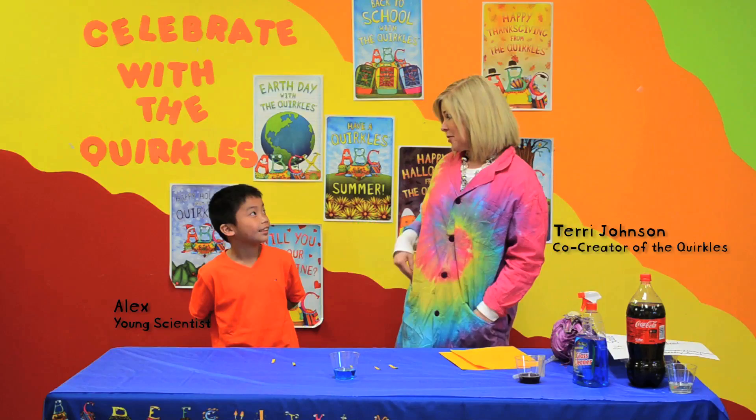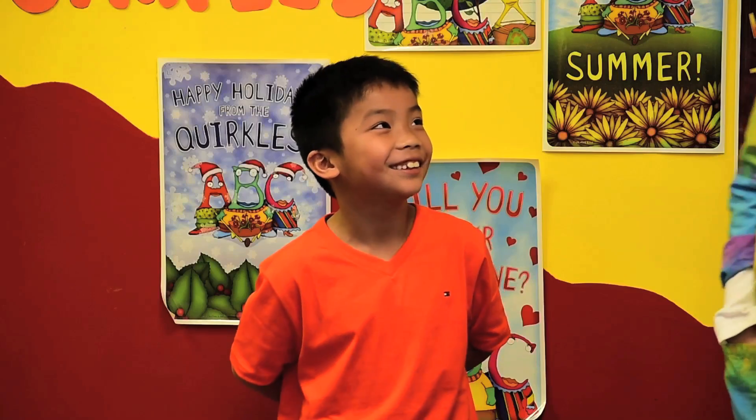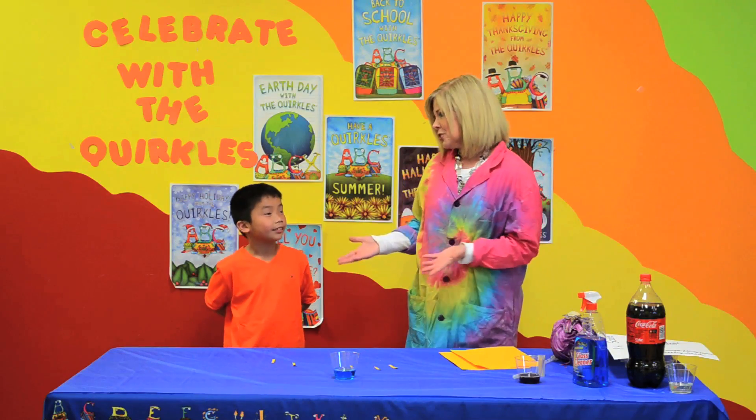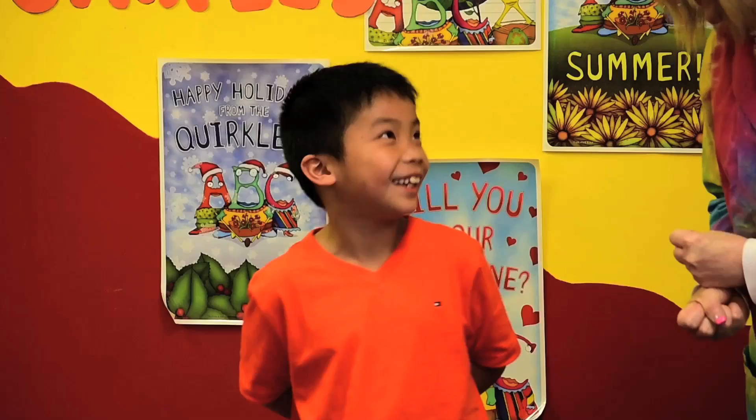And what grade are you in, Alex? First grade. Are you enjoying your summer so far? Yes. Do you like to swim? Yes. Do you like science? Yes. And do you like the Quirkles? Yes.